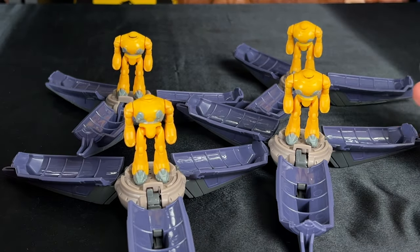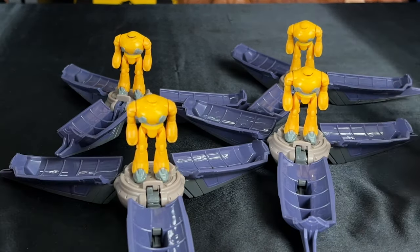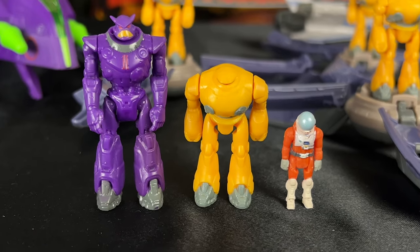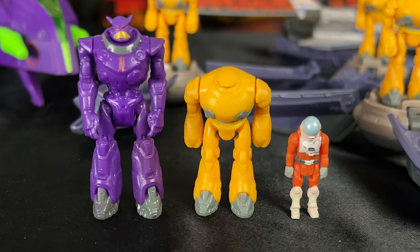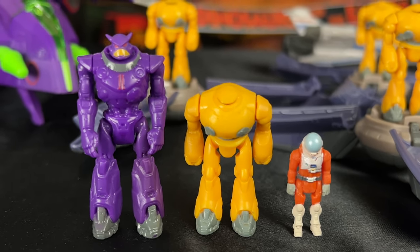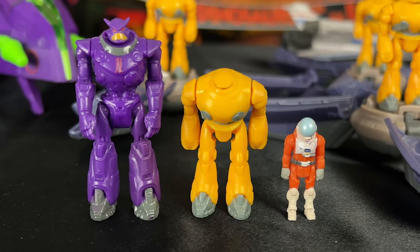If you want to go crazy and buy more you can, and build a huge army of the Hyper Speed Series — but I think four is enough for me. It's just nice to see what you can do with them. Here's a size comparison between my Hyper Speed Series Zerg, Cyclops, and my XL-15 Buzz. Pretty cool — they're super tiny, but they're pretty fun to collect, really awesome, and they all scale well together.